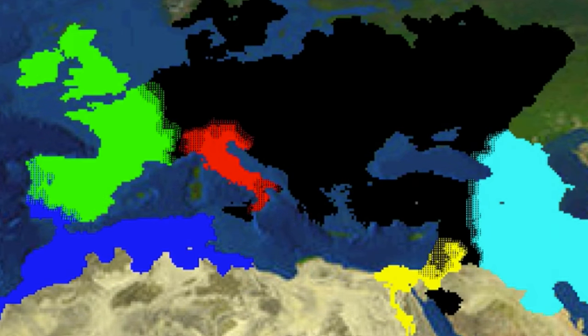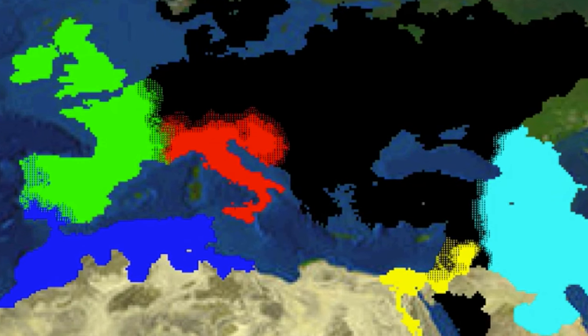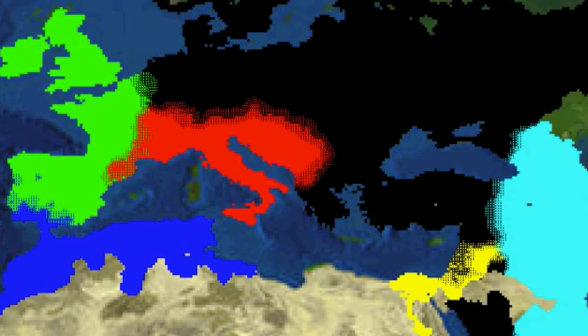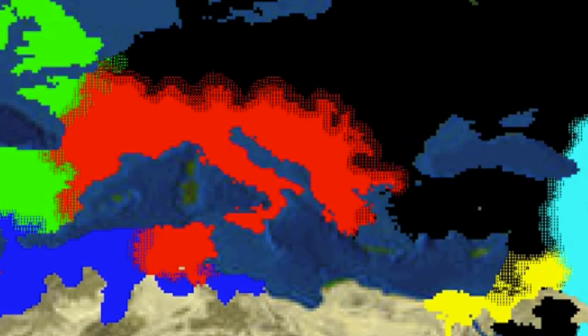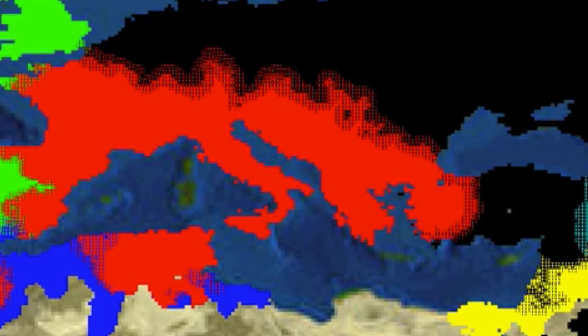There are tales of an army so big that it affected Europe forever. These tales soon turned into stories of an empire known for having one of the most organized and effective armies in the world. This was the Roman Empire. Today I'll be talking about the Roman legions and why they were so effective in the ancient era of Europe.